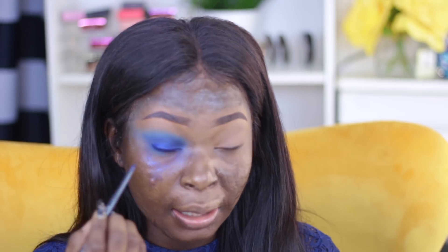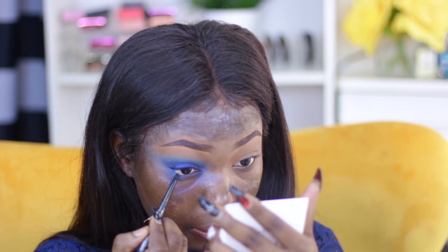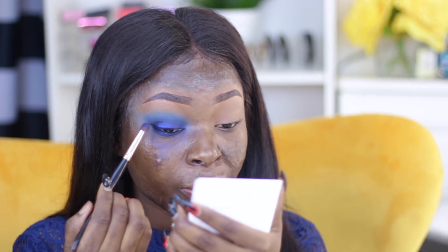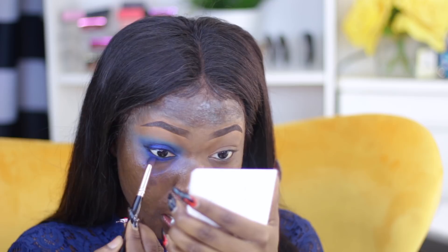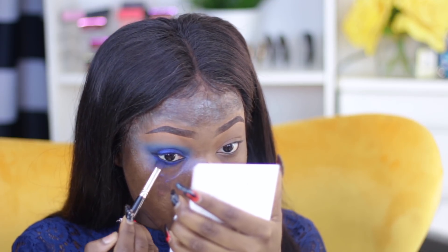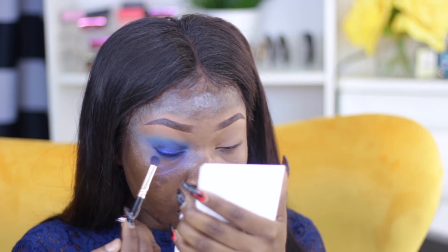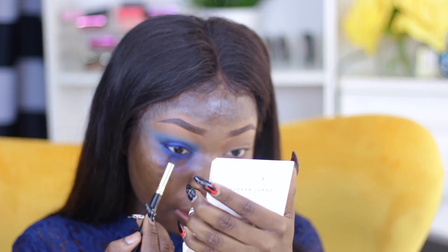I'm going to go ahead and take that eyeliner and apply it on my waterline. My camera went off but I'm back — I'm taking the same brush I used to apply the top blue and working it out on my bottom lash line, smoking that color out and mixing it with black.